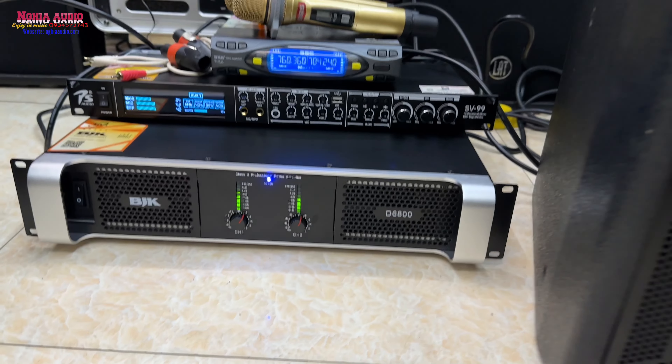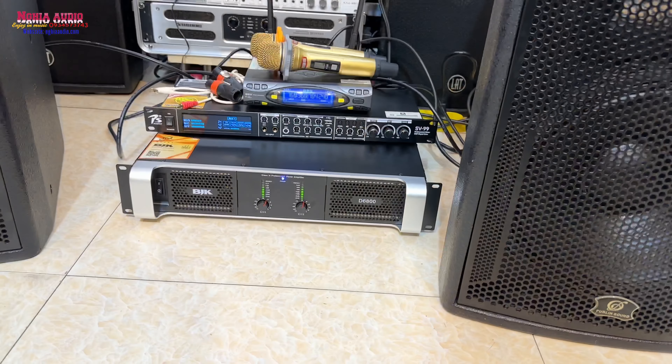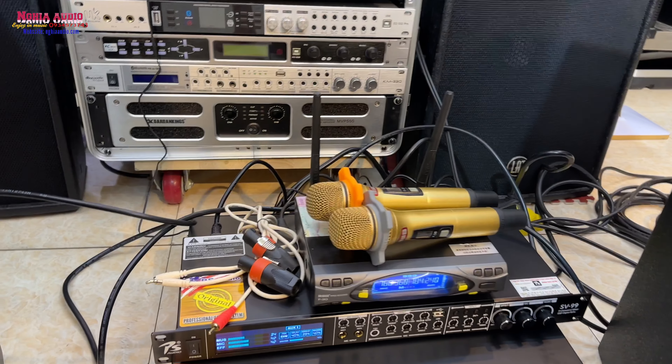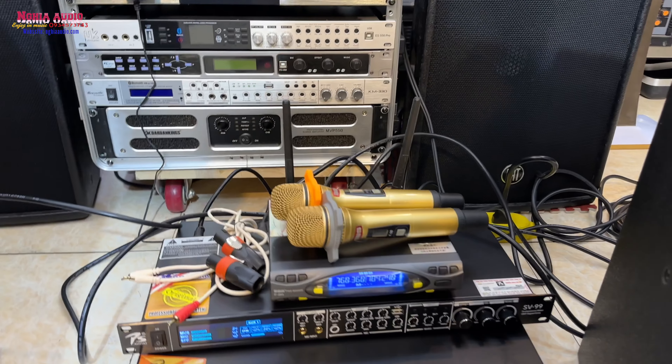Còn này thì công suất 8 trống 1 kênh nha. Một con vàng cơ của PS, đây là con PSFV99 nha, mẫu giá mới nhất của hàng PS luôn. Một bộ micro hàng bãi của BOS, đây là con F30 — tiếng cực kỳ hay luôn.